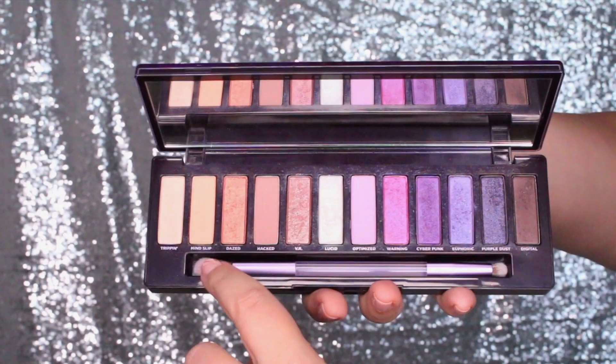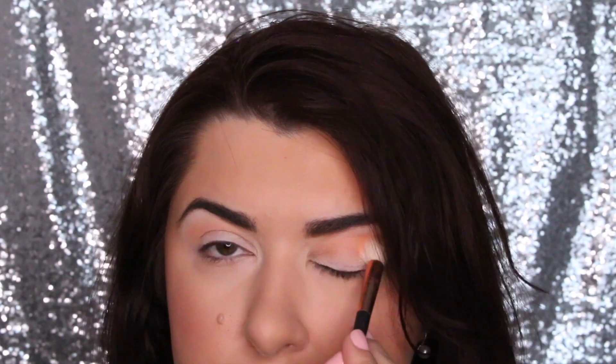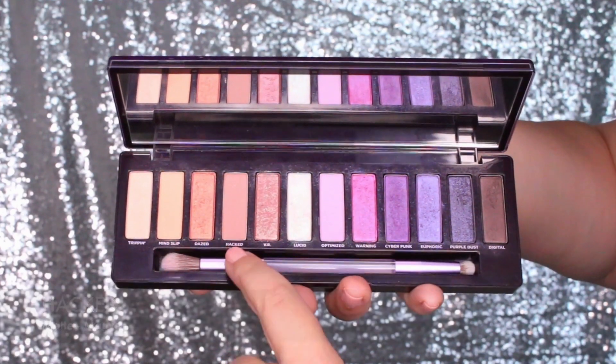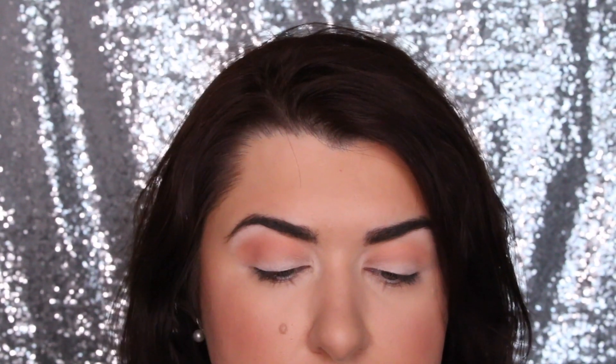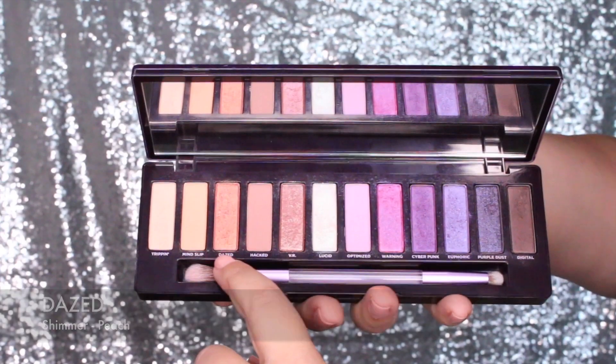The first look I'm creating is an everyday glam look. I'm starting with Mind Slip, which is a matte peach. I've already primed my eyes and I'm blending Mind Slip into the crease as a transition shade — it applies really beautifully, the formula is fantastic. Then I'm going in with Hacked, which is a matte mauve, concentrating it on the outer half of the crease to deepen that portion. Then I'm going in with Days, a shimmery peach on the inner half of the eyelid, applying it with my finger, as I found it was too soft when applied with a brush.